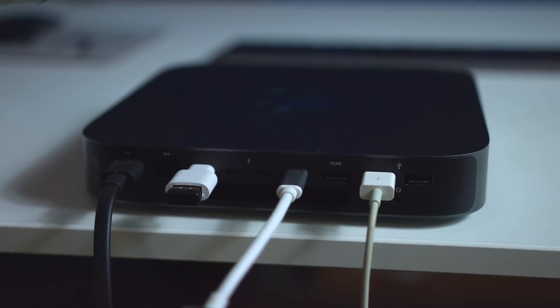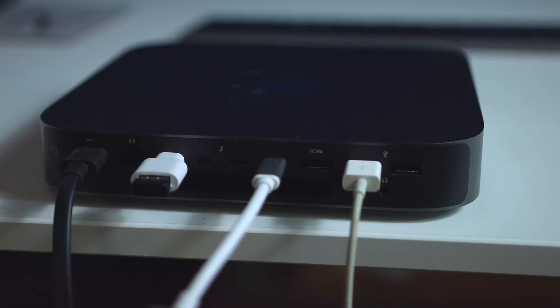One issue we've run into with the Mac mini is needing more traditional USB ports, because we're using older accessories like webcams or Elgato Cam Links that need a traditional USB port. There are only two on this one, and we quickly run out of them. So we end up using the extra Thunderbolt 3 ports with USB-C dongles to get more ports. Also, one Thunderbolt 3 port can grant you access to at least three USB 3.0 ports if you need more.